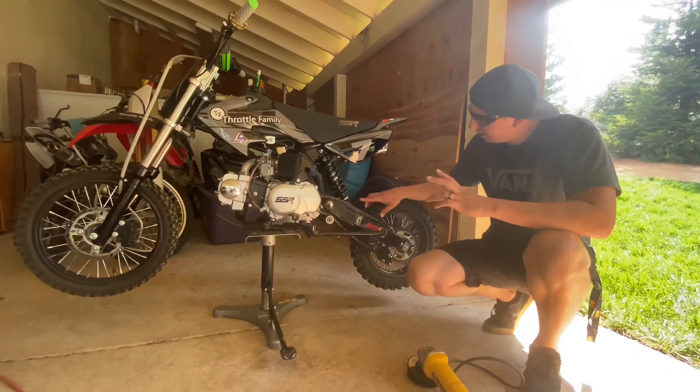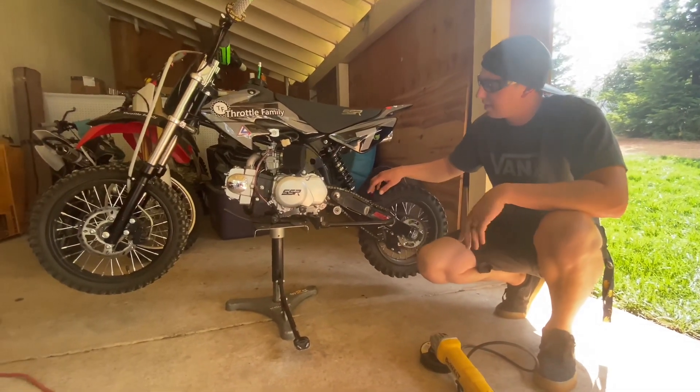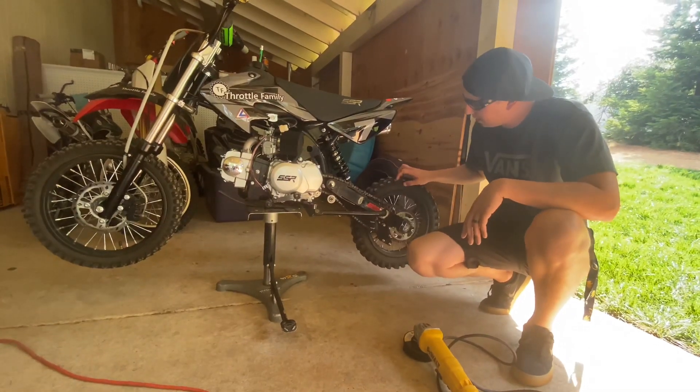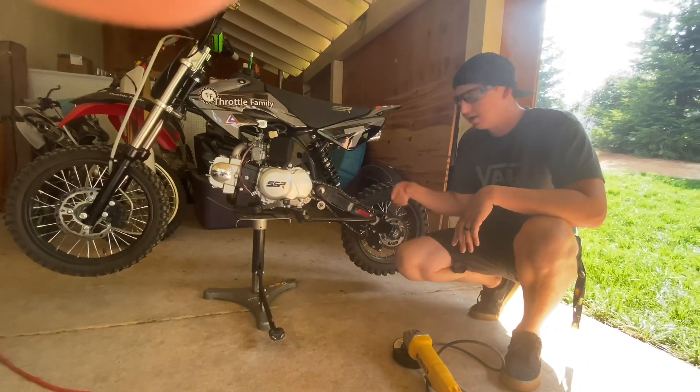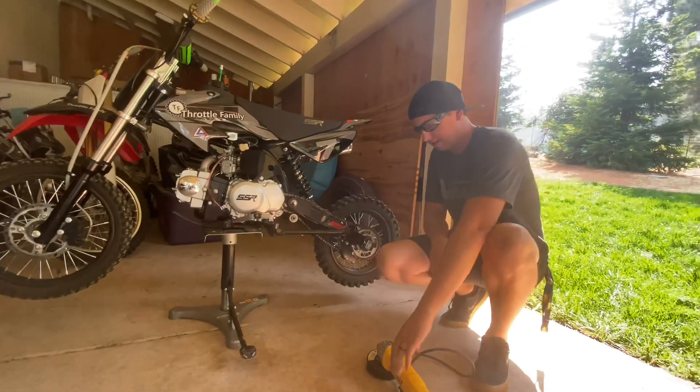Now if you look on your chain, most chains will have a master link on them. But with these SSR-125s, they do not come with a master link. So what I'm going to use is my grinder just so I can cut the chain off. Let's get started.